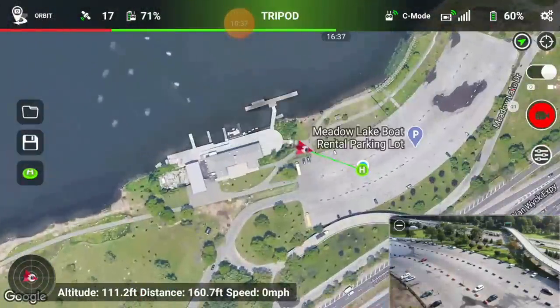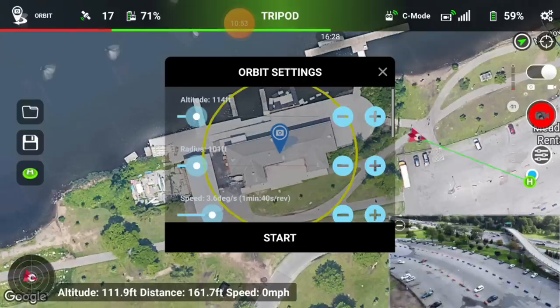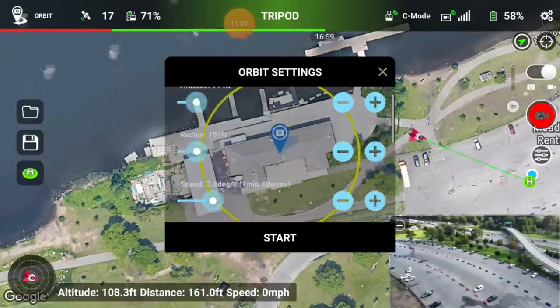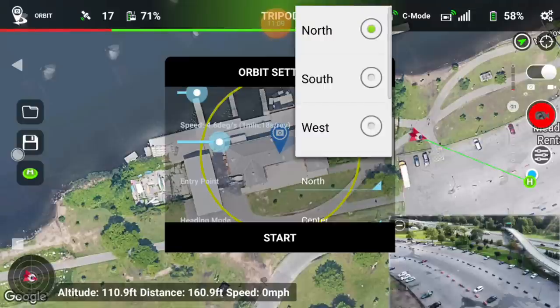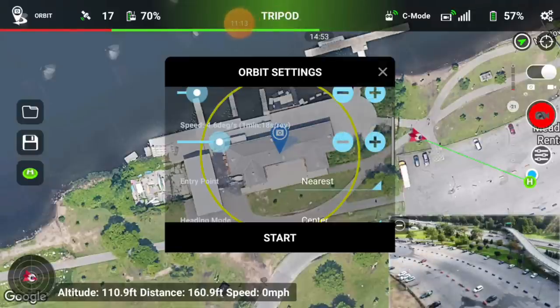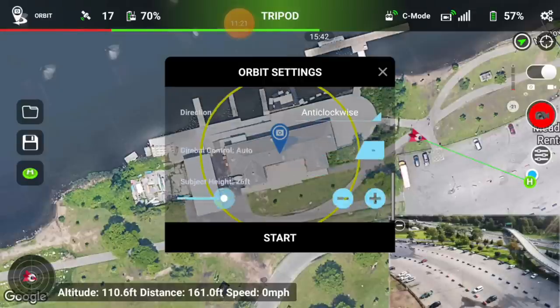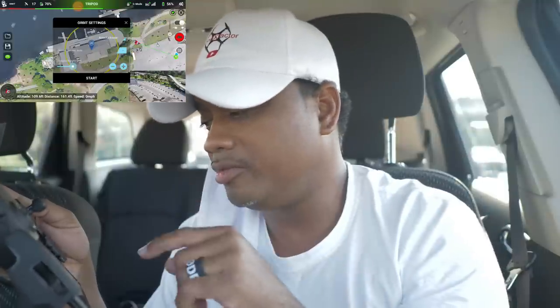Now into orbit mode — this takes you to the map where you can orbit things. I'll click on the boathouse again. You can see the shutter icon. In orbit settings, you can adjust the altitude — I think 114 feet is good. The radius: watch as I move it, the yellow circle gets bigger and smaller. You can also set the speed, point of entry — north, south, west — heading mode center, and clockwise or anti-clockwise direction.